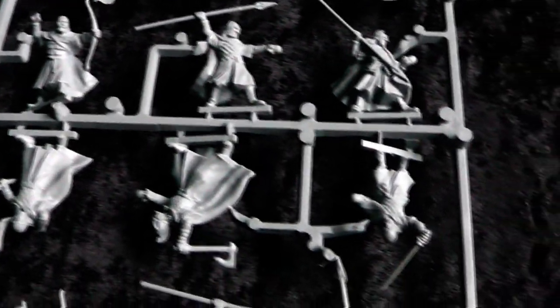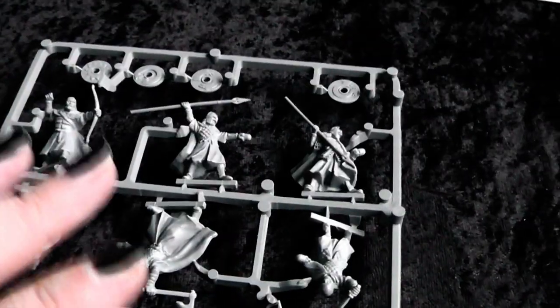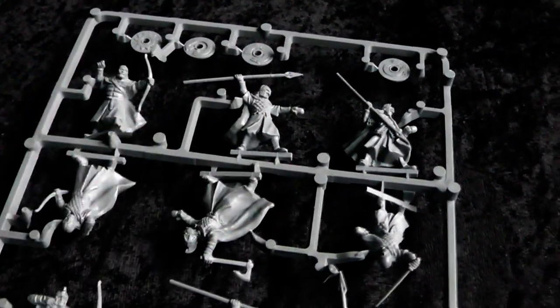Quick overview: on this sprue are 12 miniatures and 8 shields. Also in the box are the fitting slot bases. And in the whole box set there are two of those sprues.